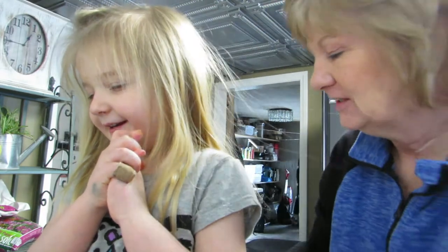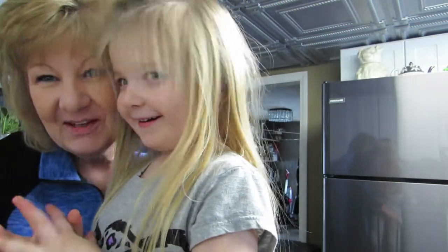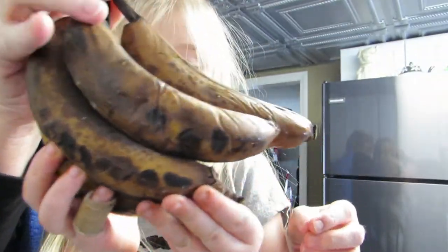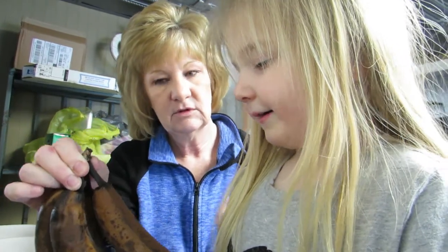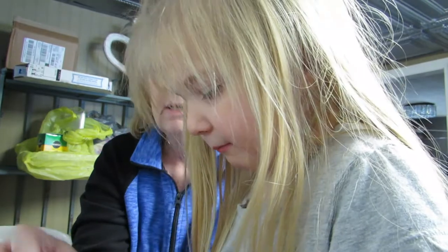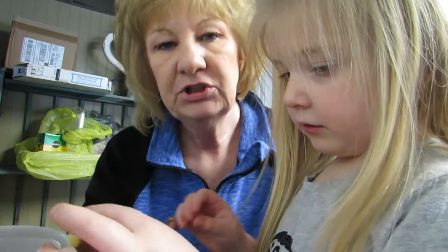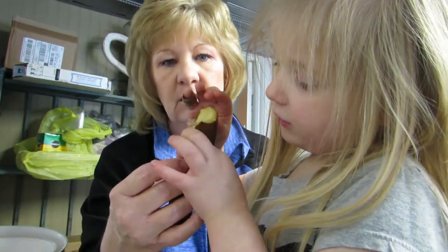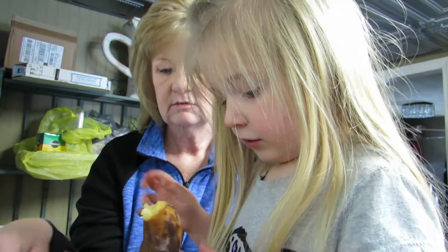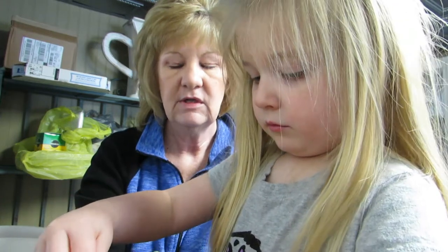We've got these brown nasty bananas to put in the bowl. They're so smushy — you don't want to touch those. But you have to if you're going to make banana bread. See our bananas? They're smooshy and gross, but you need them in banana bread, they'll be good. So first we have to peel these bananas and put them in the bowl — not the skin, the banana.